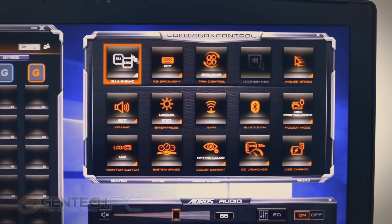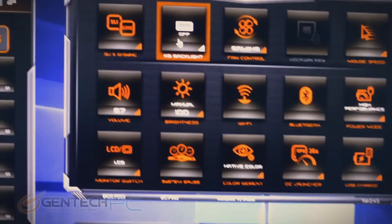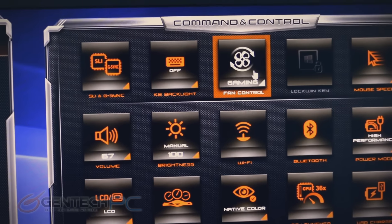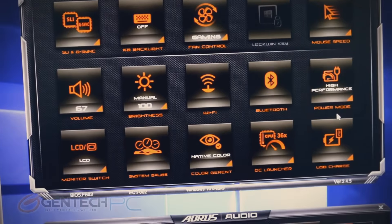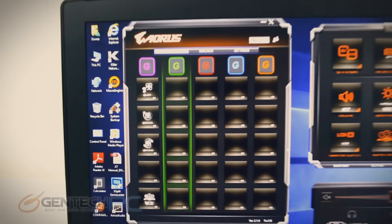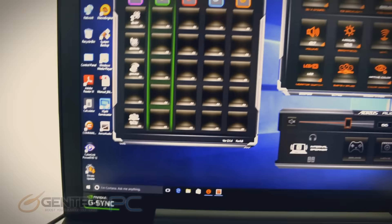Next up we've got the command and control software, which gives us quick access to many of the system features — fan control, Wi-Fi brightness, volume. A lot of these are usually built in through function keys, but we have access to other things such as the OC launcher. This is an unlocked CPU on the laptop, so we can overclock it, and it's done through the software rather than the BIOS.